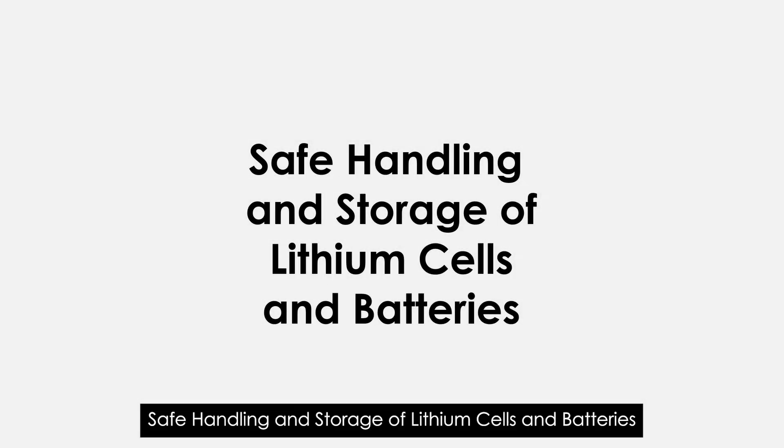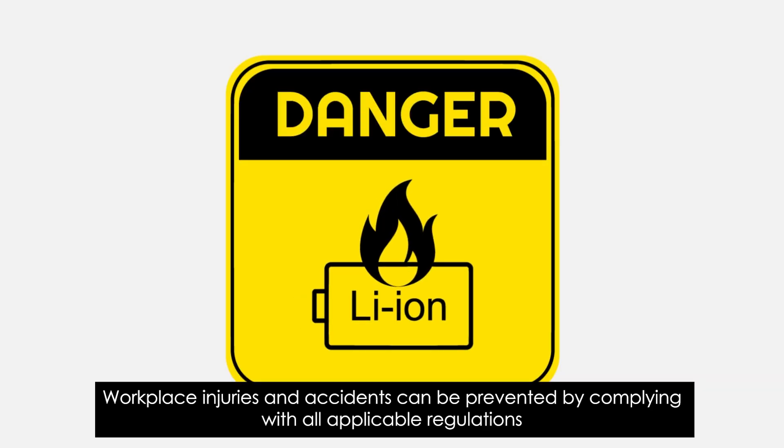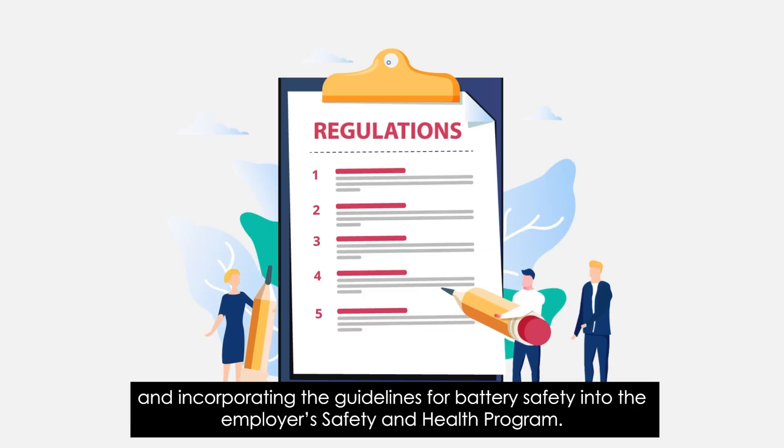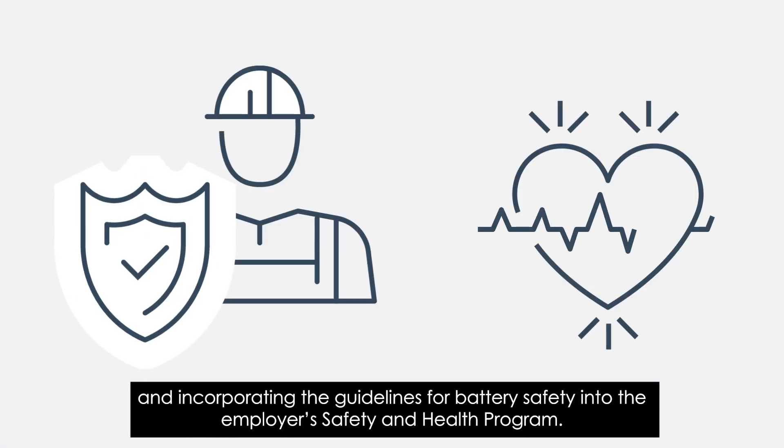Safe Handling and Storage of Lithium Cells and Batteries. Workplace injuries and accidents can be prevented by complying with all applicable regulations and incorporating the guidelines for battery safety into the employer's safety and health program.